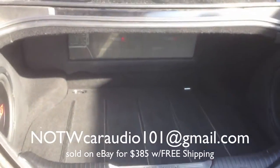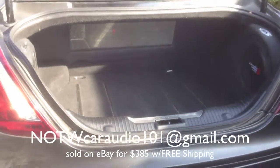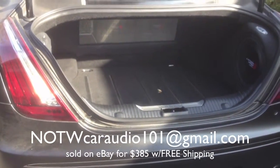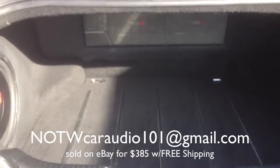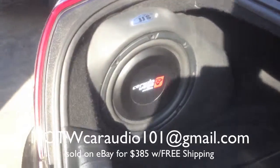So if you have one of these vehicles, go ahead. You can email me or you can find these on eBay.